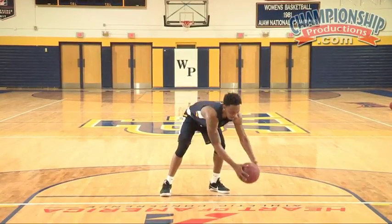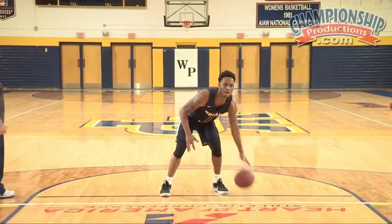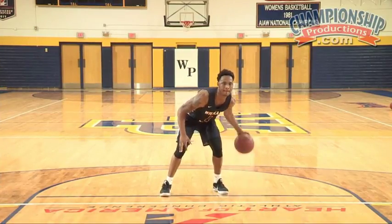Left. One, two, three, four, five, six, seven, eight, nine, 10, 11, 12, 13, 14, 15, 16, 17, 18, 19, 20.